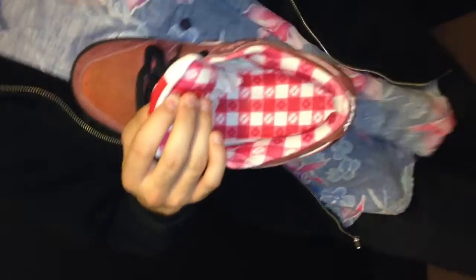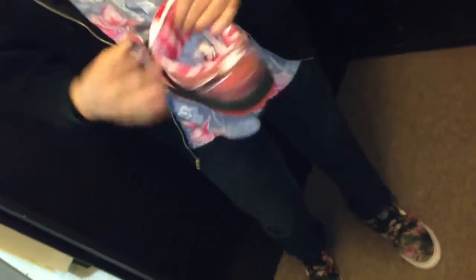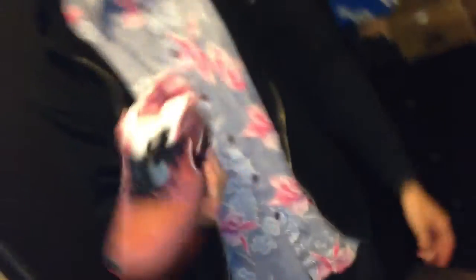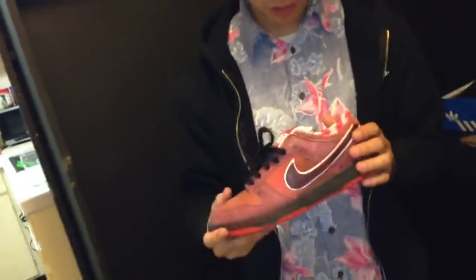How many Nikes came with the elastics so you can rock them without shoelaces? These ones are super elastic-y. I wasn't even wearing them with shoelaces — look at them, they're not even there. I haven't relaced these, I just rock them like this. That's just how you do it.